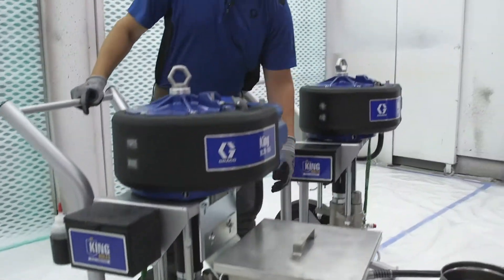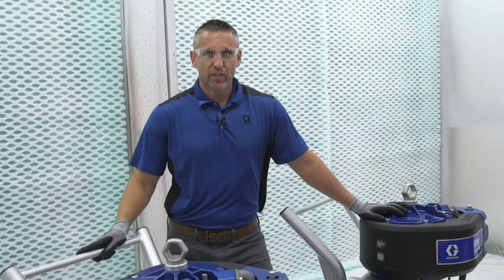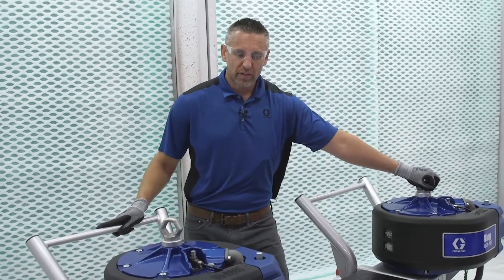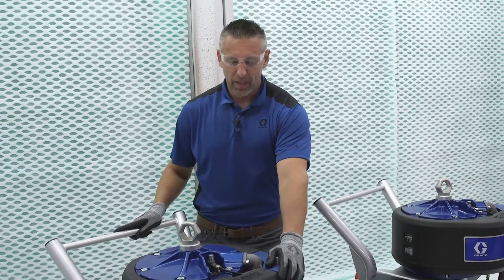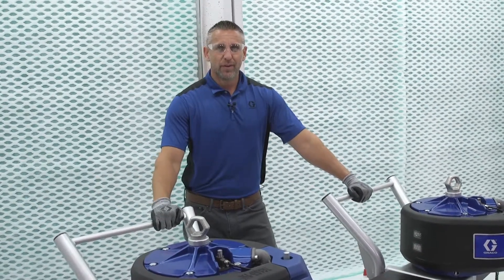Probably the most beneficial thing about the hopper is we're going to use a lot less solvent to flush at the end of the day. Where the siphon might take 15 to 20 gallons, we're only going to use probably five gallons, maybe ten tops to flush this out. So you're going to save in solvent alone. Hope that helps in deciding how to feed your airless sprayer going forward.